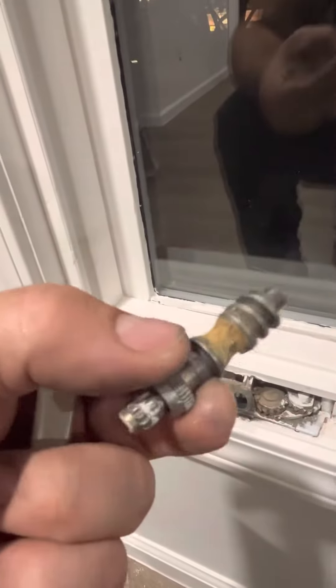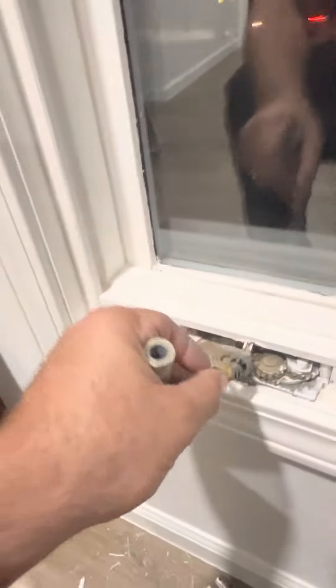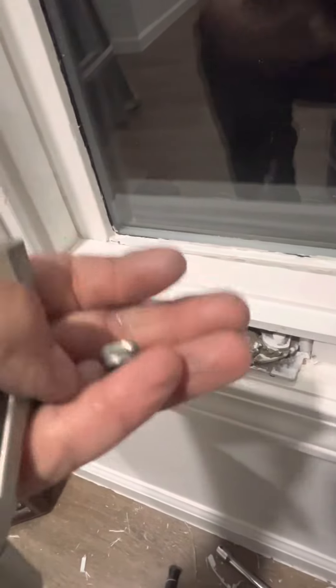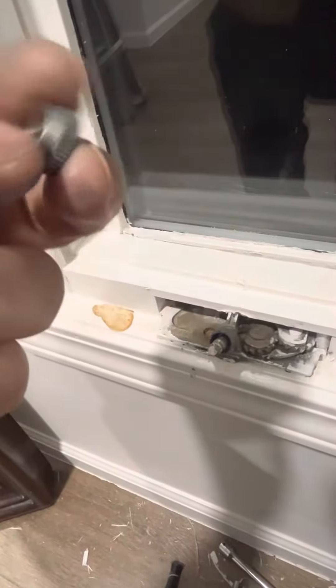Go ahead and take the ring off. Screw this all the way back in. Get the ring, groove side towards the window.